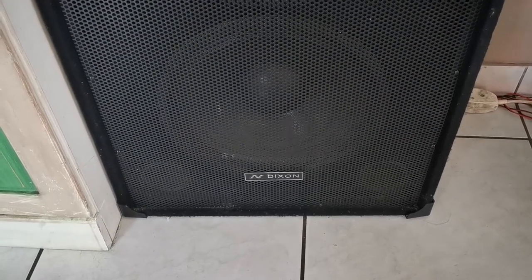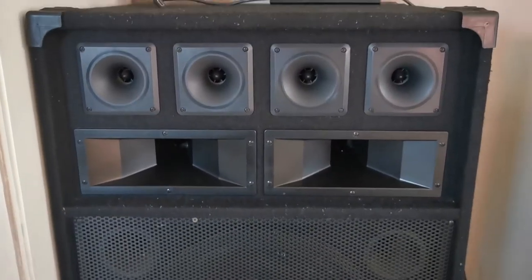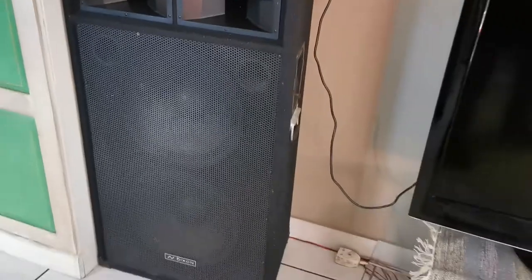These are the speakers that I have. It's the Dixons 15 inches — two of them at the bottom. Then it's got two horns and four tweeters. It's basically a 300 watt speaker. So yeah, that's the setup.